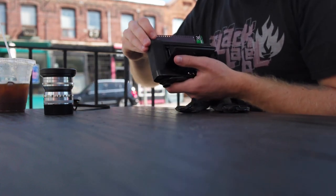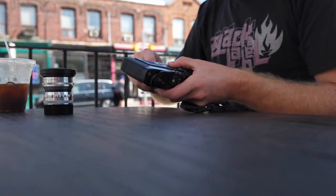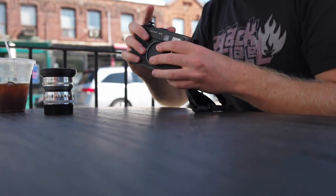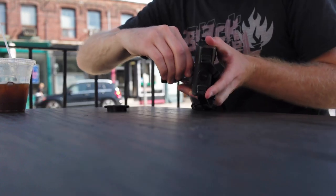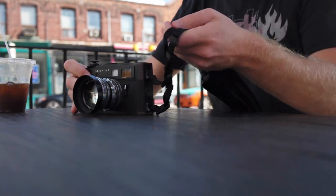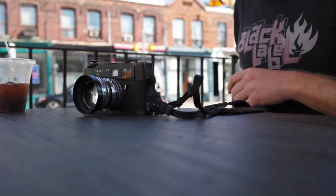This will be a final send-off for Fuji Acros, since it was discontinued earlier in 2018. I'll give some impressions of the film as we take it out on some street shooting in the city. Having shot film for well over 10 years, I've actually never shot Acros in 35 millimeter before, so let's take it for a spin and see what we get.